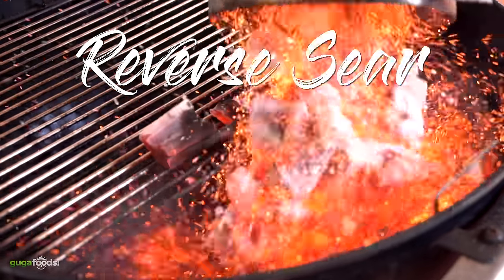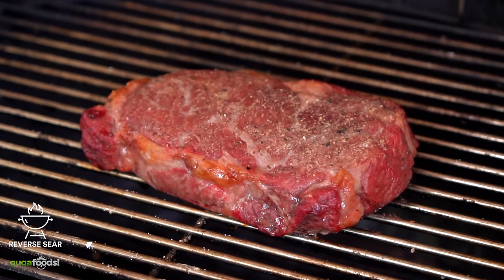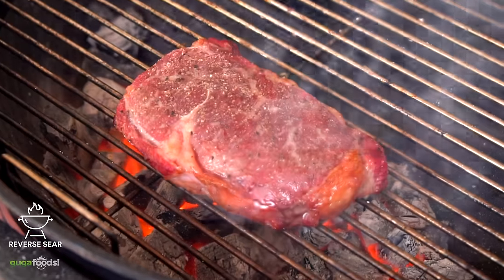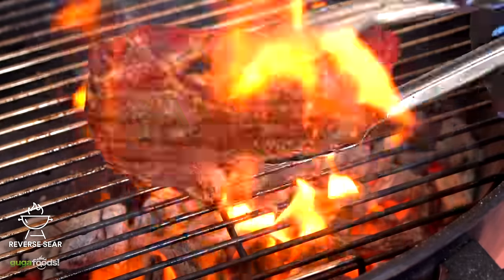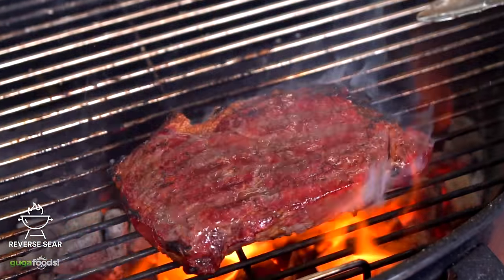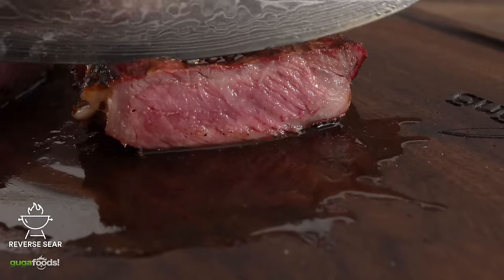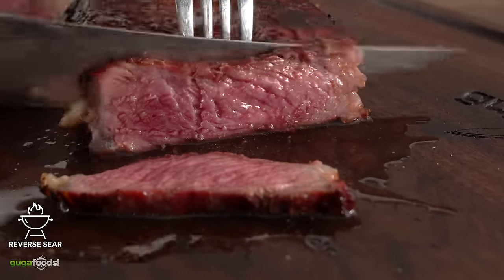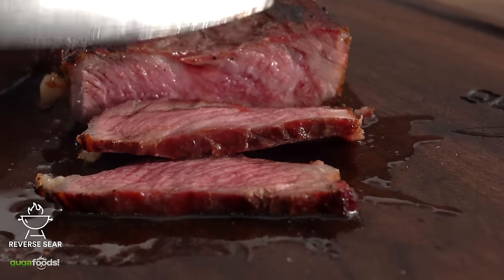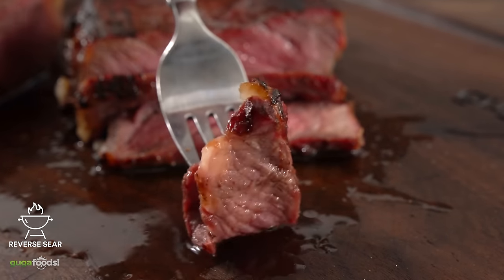The reverse seared steak. Once you add the charcoal to your grill, bring the heat to 250°F. Set in your steak and cook it with indirect heat. Once the temperature reaches 125°F, it's time to sear it. The steak is red — a sign that it was smoked, which gives a wonderful flavor. Keep flipping as many times as necessary and don't leave it unattended. Once you're happy with the color, it's done. This is phenomenal — one of the most amazing ways to cook a steak on the grill. Because the steak was slow cooked first, it has a pronounced charcoal flavor and even the seasoning is better pronounced.